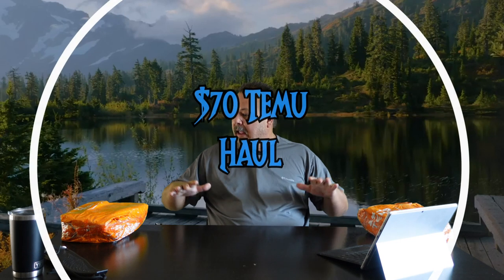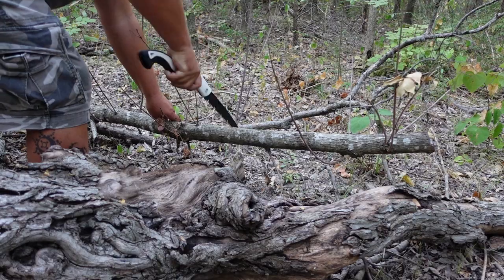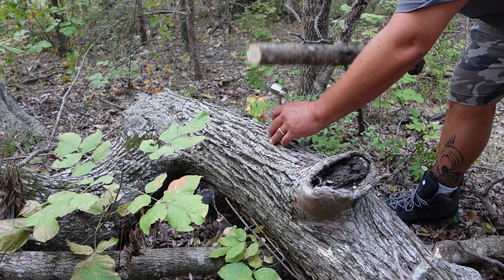What's up Beast Bros? I just bought $70 worth of camping gear from Temu and I'm going to open it up right now and give you my first impressions, as well as going through it and giving you a full review of everything that's inside. So check it out.